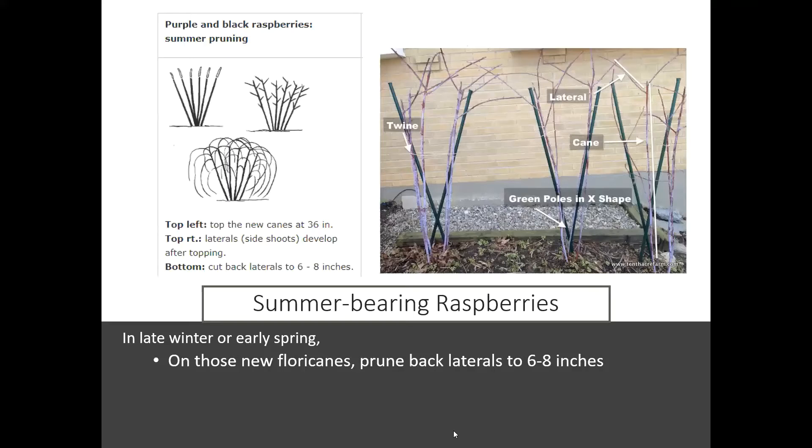Here you can see how they're pruning back those floricanes the next year. In the second year, they'll start to grow what are called laterals, which kind of arch over and hang down. If those laterals hit the soil, a lot of times they'll tip-root into the soil. You can actually take those tip-rooted canes, dig them out, cut them back to a few buds, and use them as new plants.